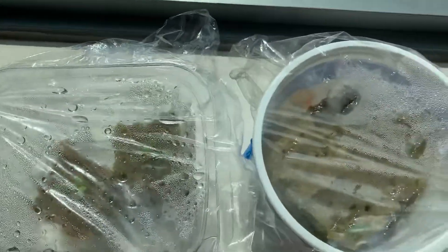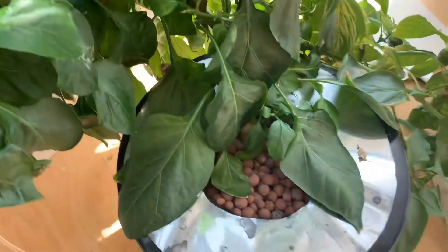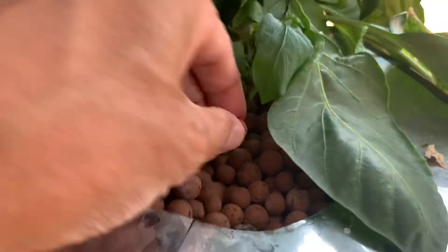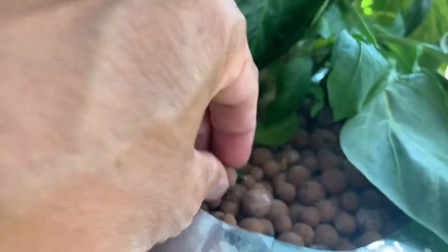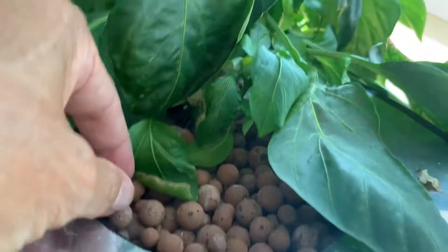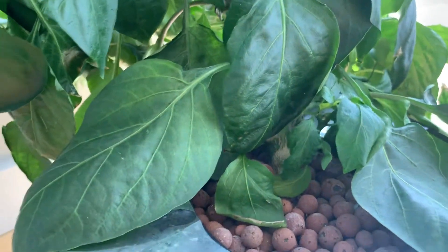Rock wool cubes — that's what you plant the seed in. Once it sprouts, you let it get big enough until you do a transplant. These are inert clay balls — you get them in a big bag at a hydroponic store or Amazon if you don't have one nearby.